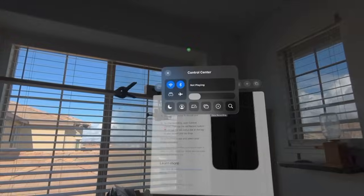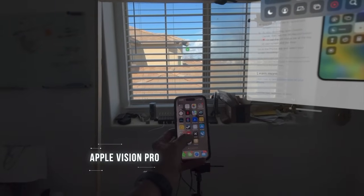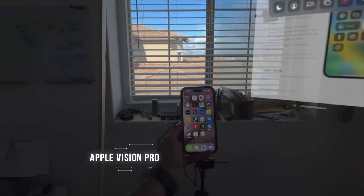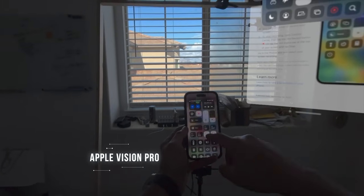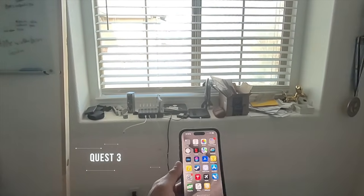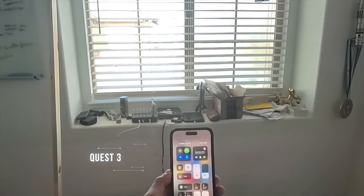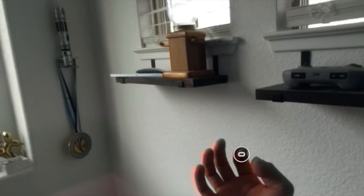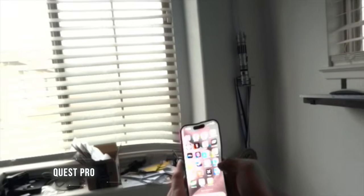In pass-through mode, the brightness difference is definitely noticeable, especially when viewing your smartphone on the display. Here's a comparison of how that looks when viewing my iPhone screen using the Apple Vision pass-through mode, followed by the Quest 3 and the Quest Pro. Even though the pass-through is slightly more refined on the Apple Vision, it's not far apart from the Quest 3 in a side-by-side comparison. But the Quest Pro pass-through isn't really that great — it's definitely a generation behind the Quest 3.